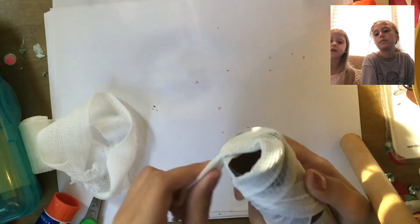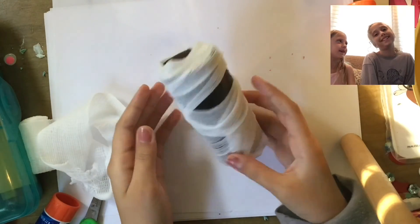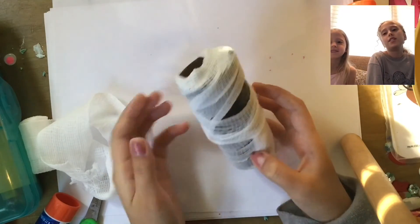If you don't have gauze, that's probably easier — it's easier to cut paper than gauze.